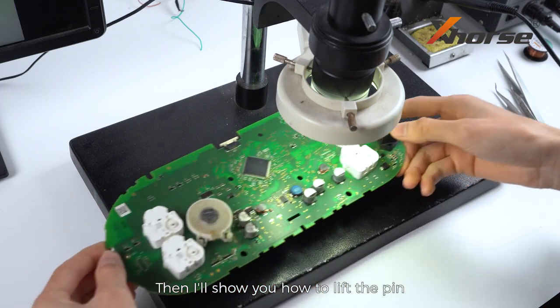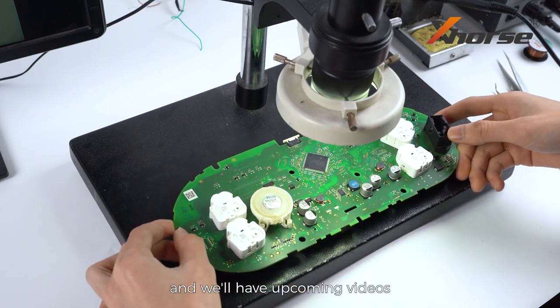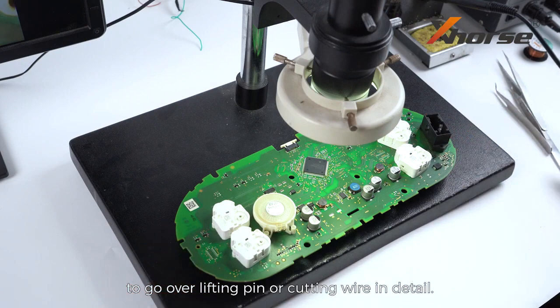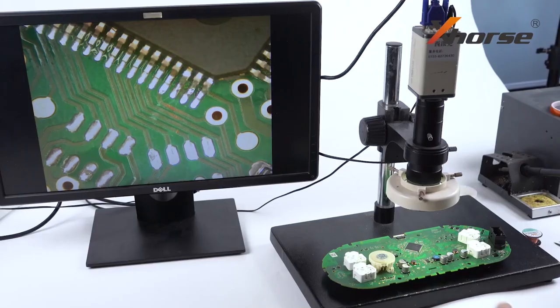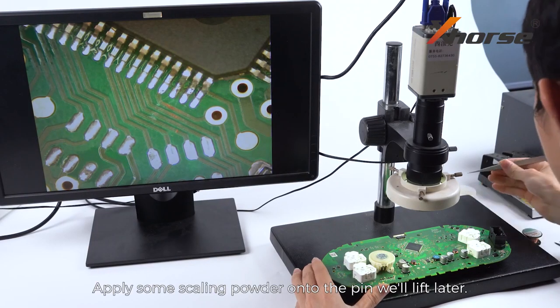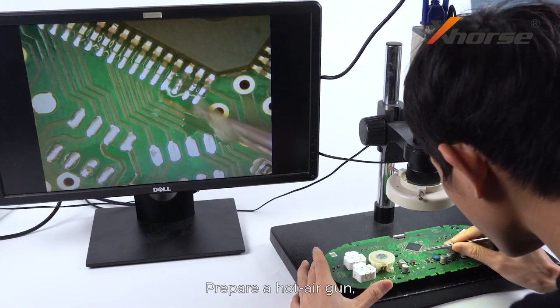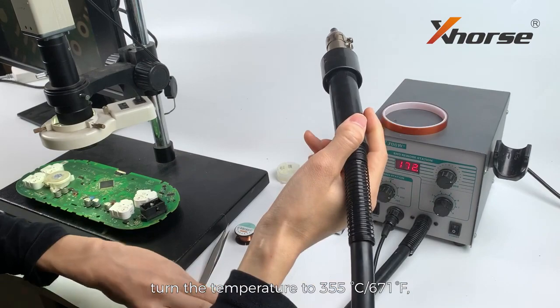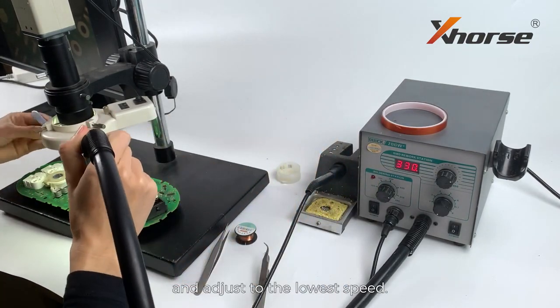Then I'll show you how to lift the pin — we'll have upcoming videos to go over lifting pin or cutting gear in detail, so just stay tuned. Apply some scaling powder onto the pin you'll lift later. Prepare a hot air gun, turn the temperature to 355 degrees Celsius, and adjust to the lowest speed.